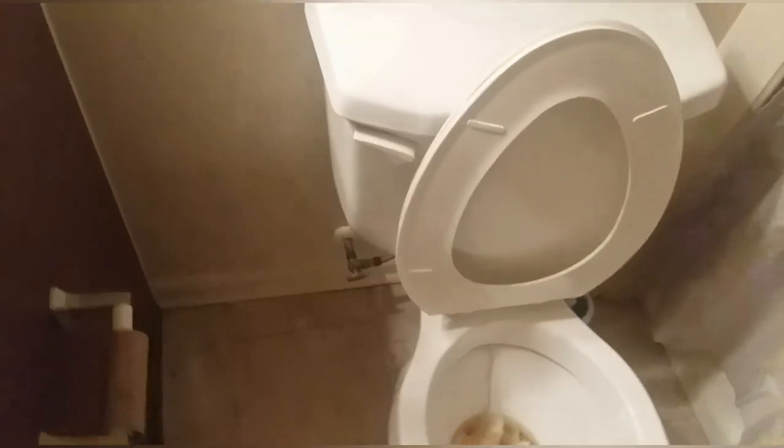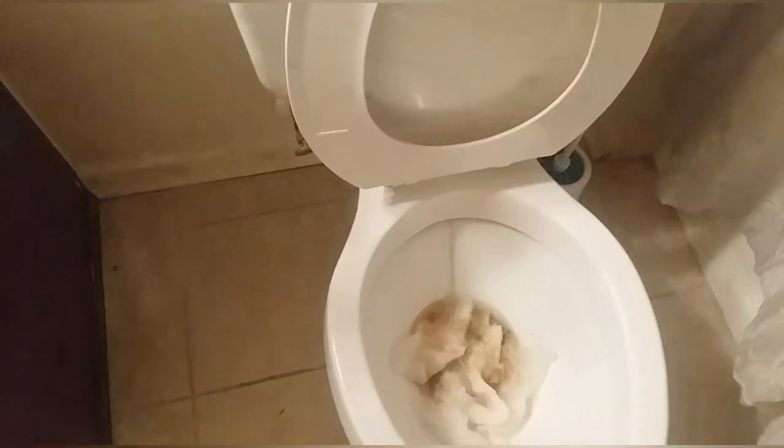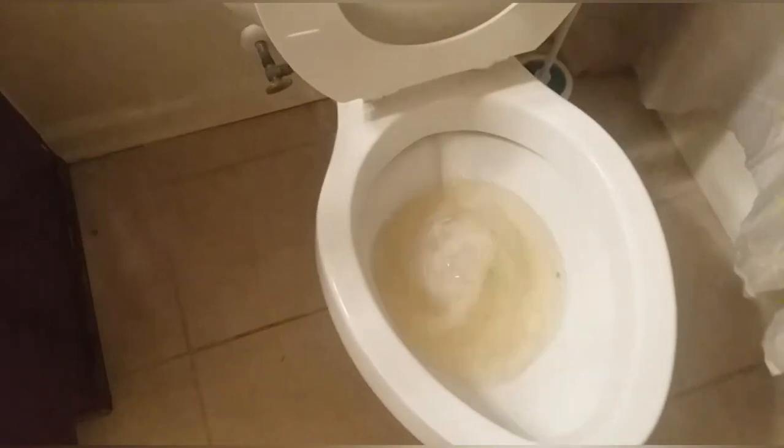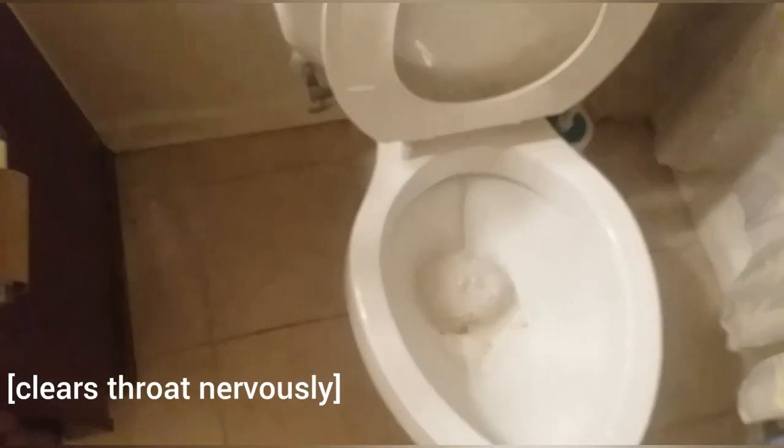Okay, so it's been about five or six minutes. You come over and look at that. Wait — what is all of this? I got some work to do.